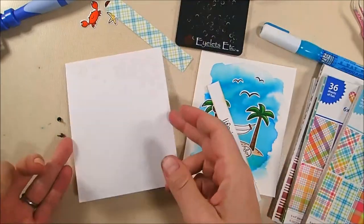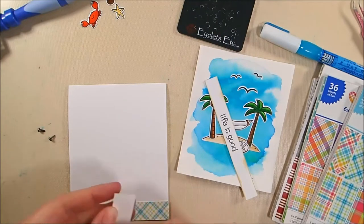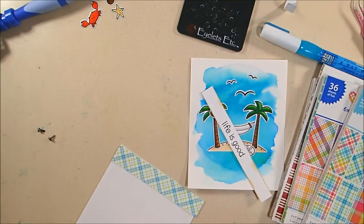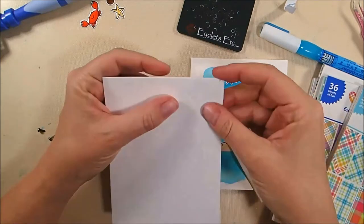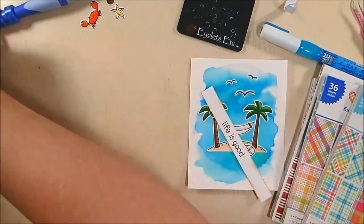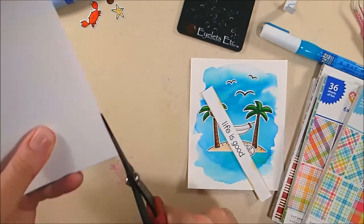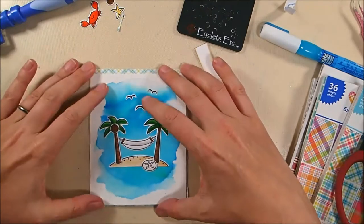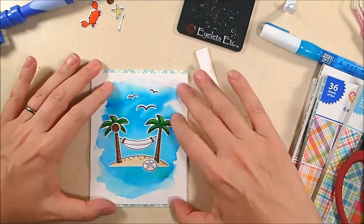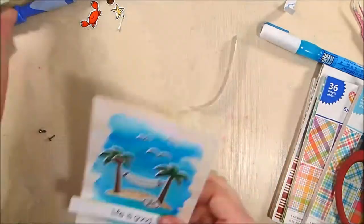I trimmed the watercolor panel down just a touch, so there's about an eighth-of-an-inch border on the top and bottom. I'm using some scrap pieces from the Lawn Fawn Perfectly Plaid paper pad to adhere to the top and bottom to fill in those gaps and add a little border — that is the original Perfectly Plaid paper in there.